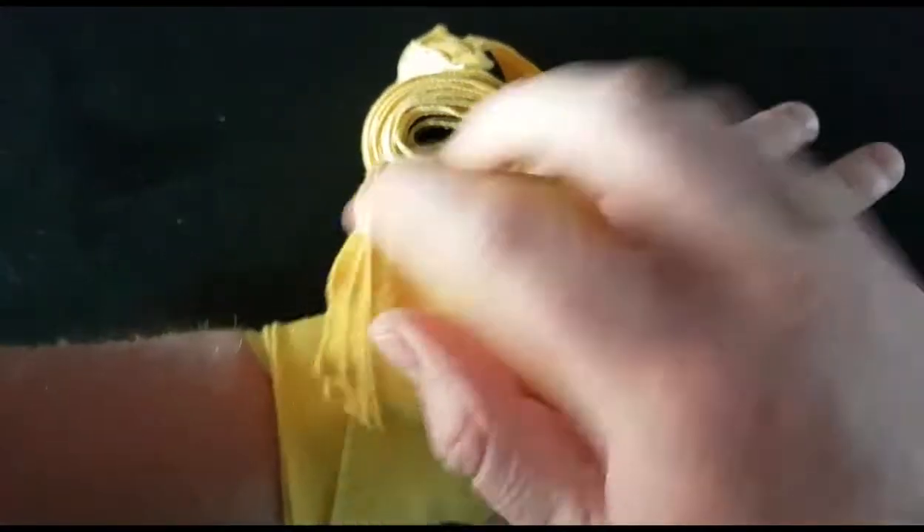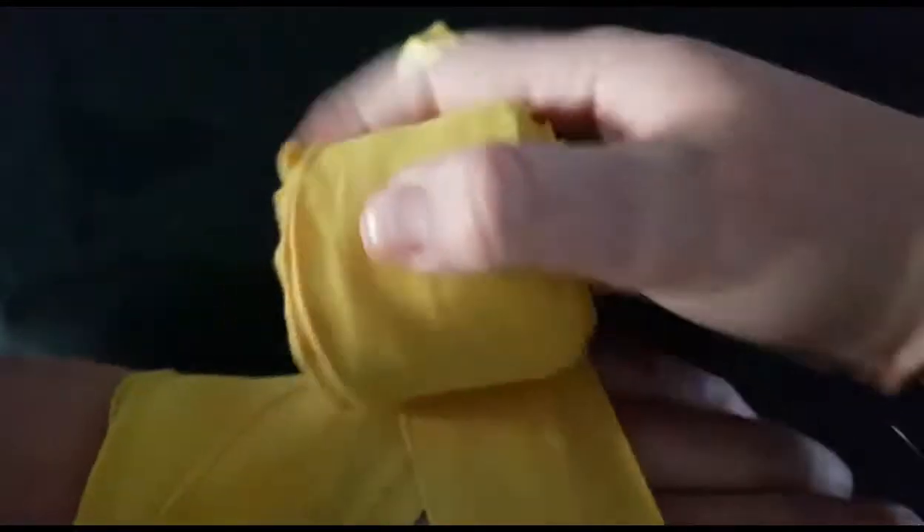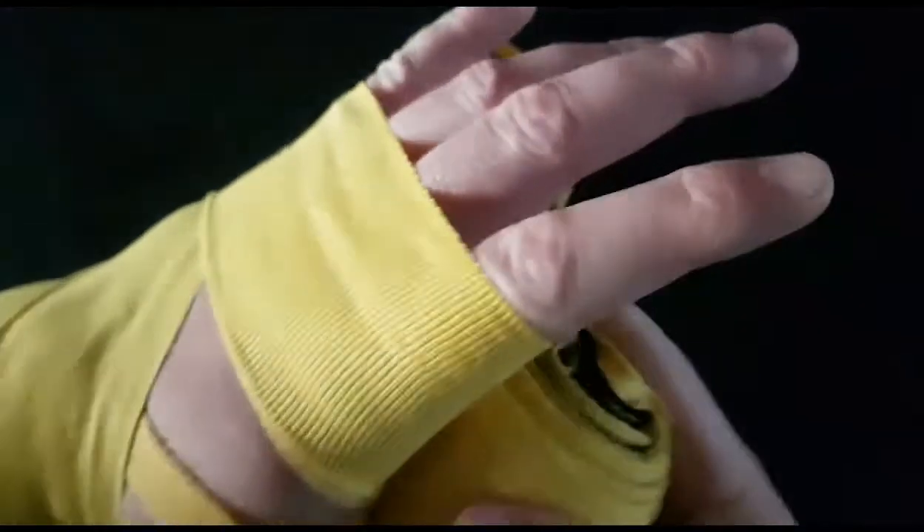Two, three. From here we're going to go up to the knuckles. I'm going to do three times around the knuckles as well — we'll come back to the knuckles with more material after, just to make it more padded.